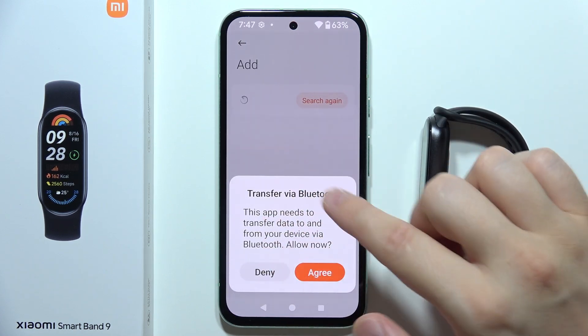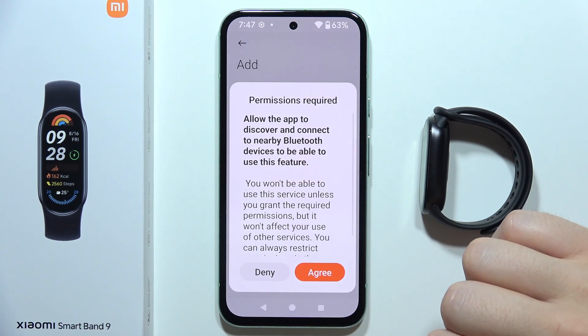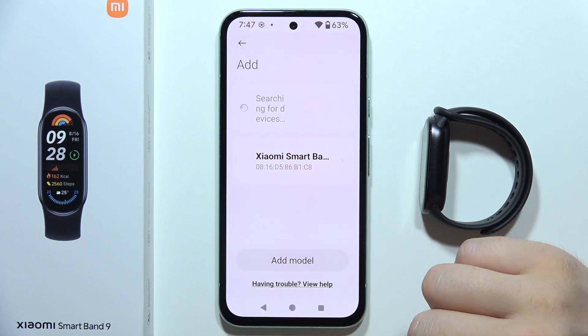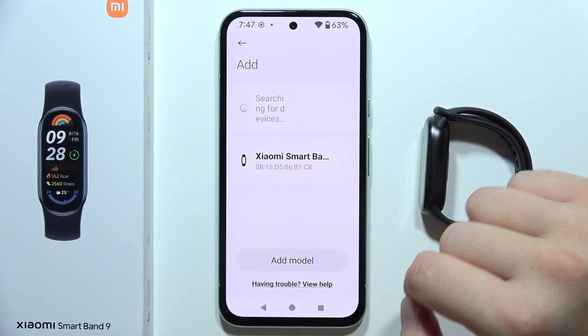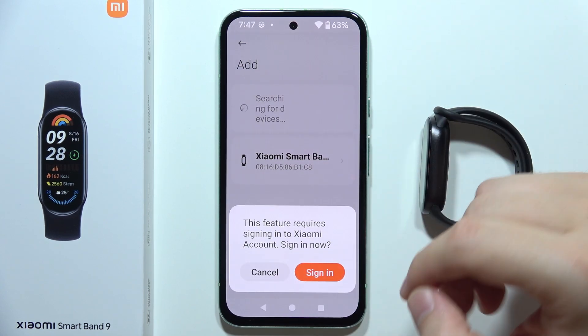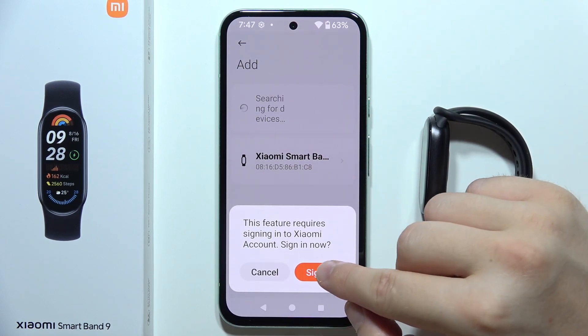Click to transfer via Bluetooth and accept the permission. The Xiaomi Smart Band 9 should now appear on screen — tap on it. You will then be prompted to sign in to your Xiaomi account, so click the sign-in option.